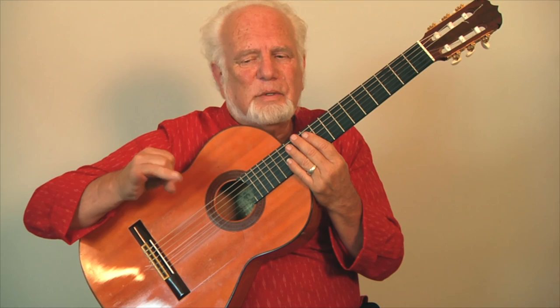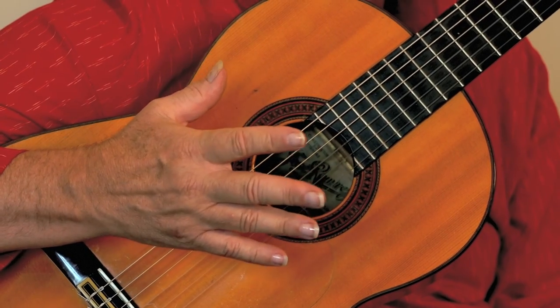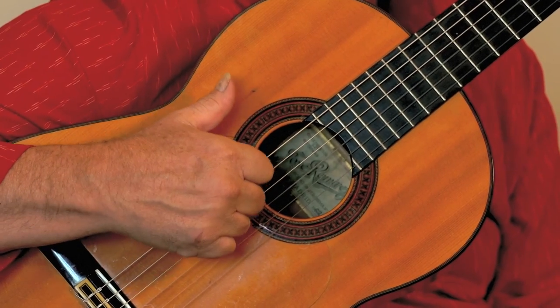That brings us to something else. We've had the golpe, the thumb, and now rasqueado. Next we'll see the power of the thumb in flamenco — it's really quite unique. It does a lot more than in other guitar techniques, especially classical, where every finger and the thumb are equally involved, like a piano player. But in flamenco the thumb is really king. If you were deprived of the use of your fingers, you could play almost every song in flamenco with just the thumb.